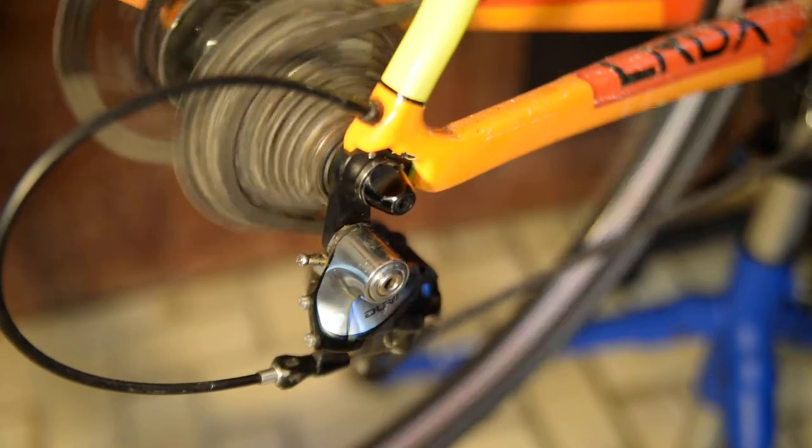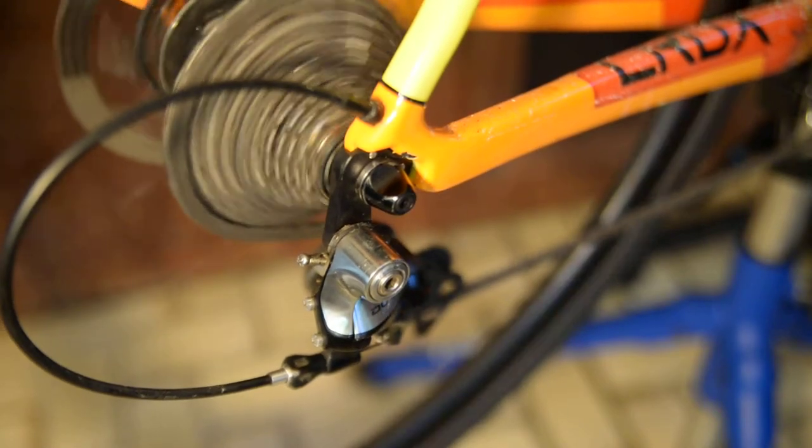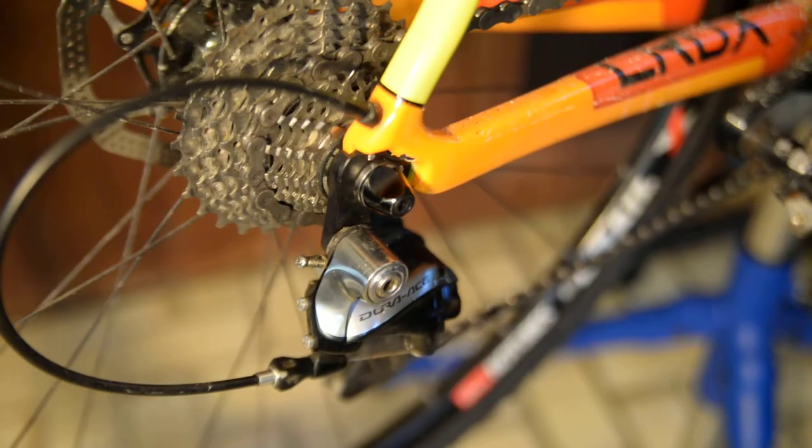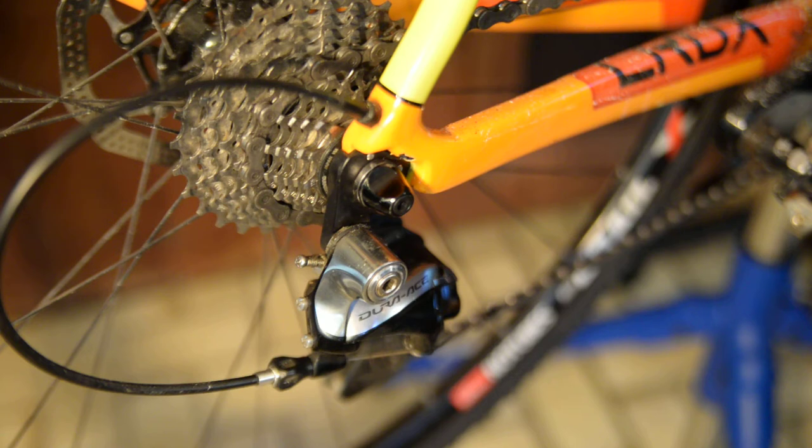So far so good — that looks pretty good. And that is how to adjust your derailleur in less than five minutes. Hope you enjoyed it.